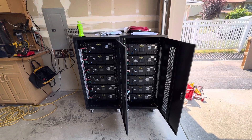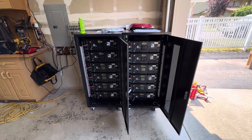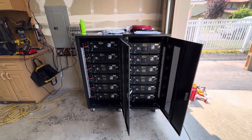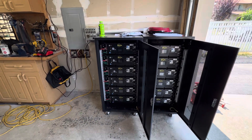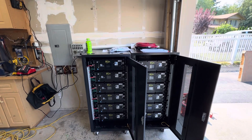We've got 12 batteries which is 60 kilowatt. Everything's wired here but obviously nothing's on yet. Saturday we're going to get the rest of the stuff going and we'll go from there.